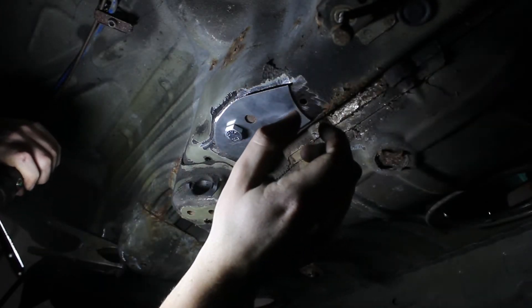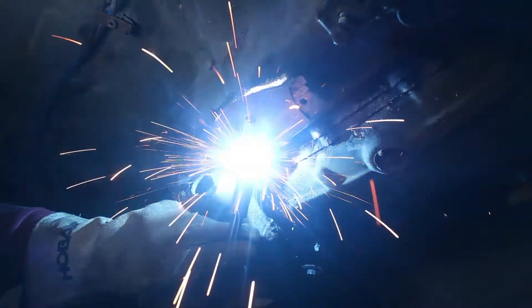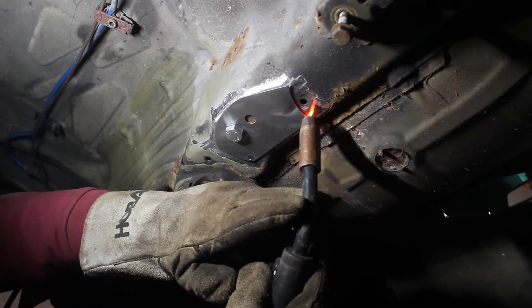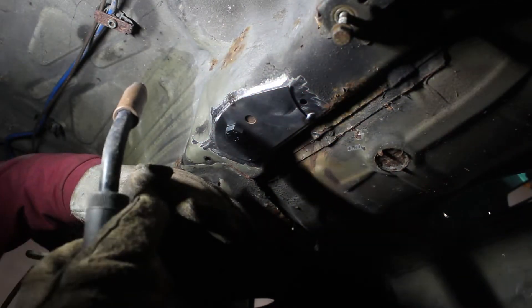I tacked the plate in place and did the same for all four corners. I first had to fix a clogged welding gas tube — how does that even happen? Then I still had some issues with wire feed, but I seemed to resolve them well enough.